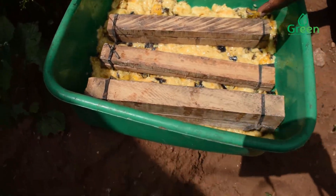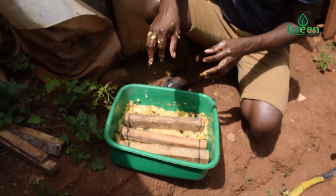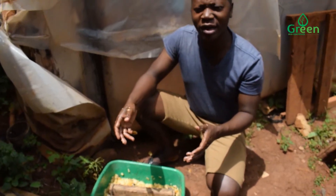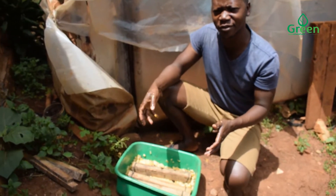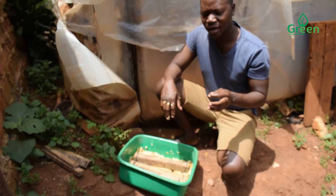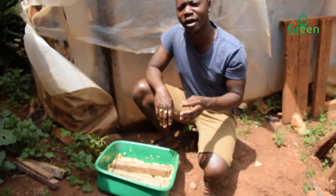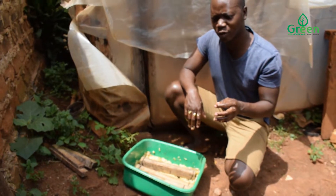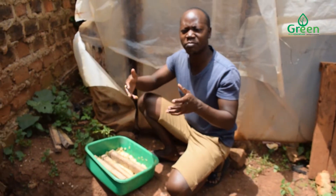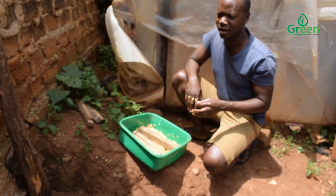The advantage of attracting the black soldier fly from the wild population is that it gives you a chance to do it yourself from the beginning. Whereas buying from local breeders helps you skip the hassle of looking for the fly, and if you're starting a bigger farm, you may get many eggs from the breeder — so it's faster than collecting from the wild.